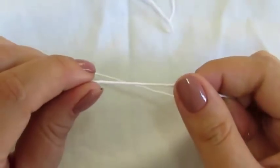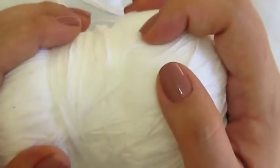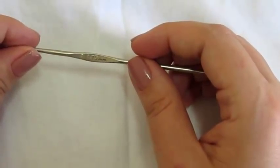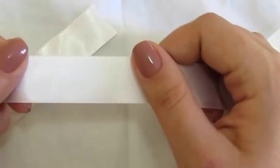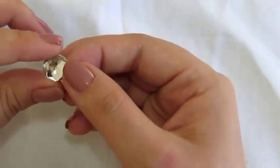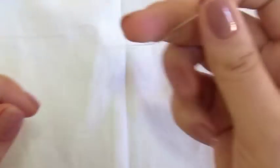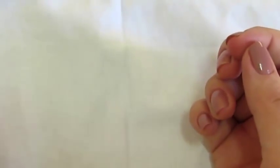Para a videoaula de hoje, eu vou usar essa linha em algodão. Essa linha é da Pinguim, ela é um pouco mais grossa, mas pode ser a linha da sua preferência — pode ser Anne, pode ser lã para bebê. Como agora está um pouco calorzinho, eu vou fazer com essa linha de algodão, que fica mais fresquinha. Eu vou precisar de uma agulha para crochê número 1,75, fita cetim branca, um botãozinho de pérola, uma tesoura para arrematar, e uma linha com agulha para fazermos o acabamento.